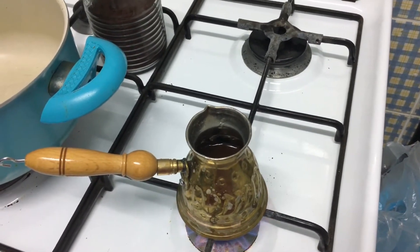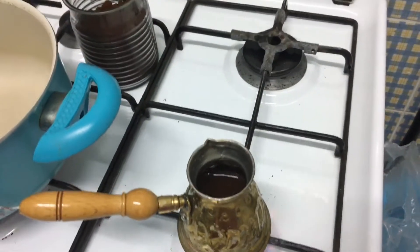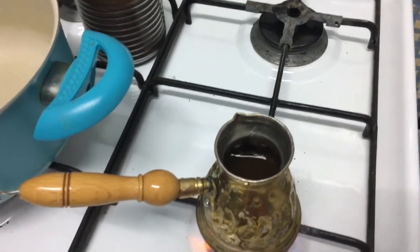You can see when it's bubbling up. You can see this — it's bubbling up.